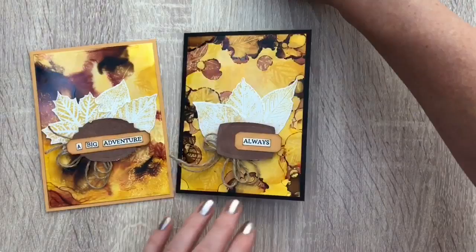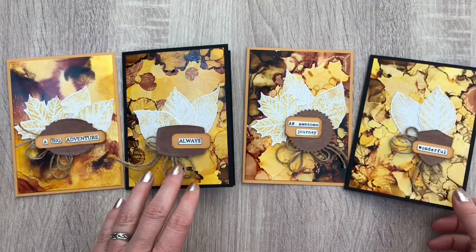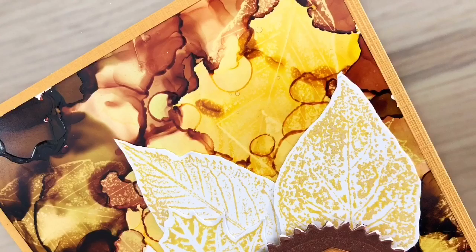I have done the other cards in the same way but with other labels and sentiments. This is just fun to play around and make same-but-different cards, and when you start with alcohol inks you will see you have some backgrounds in no time as it is so much fun. I hope you liked the video — don't forget to like, share and subscribe, and make sure to keep on crafting!